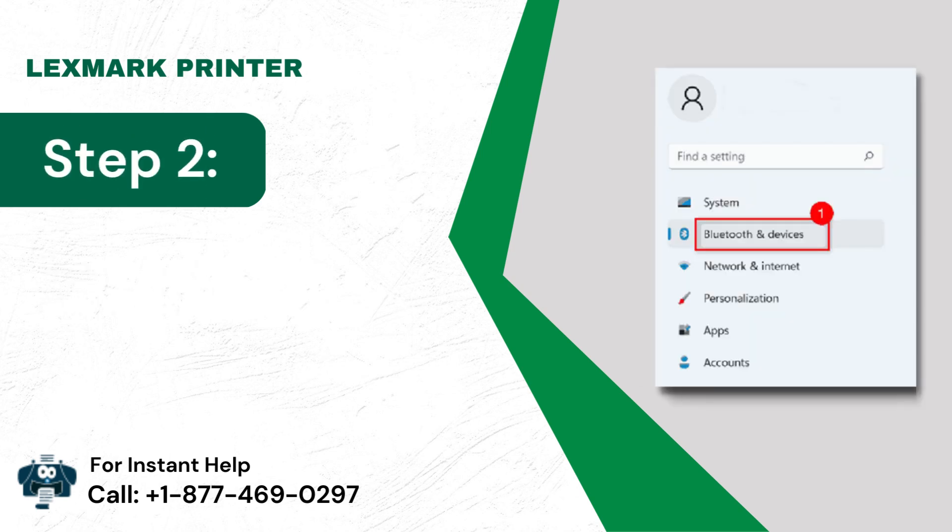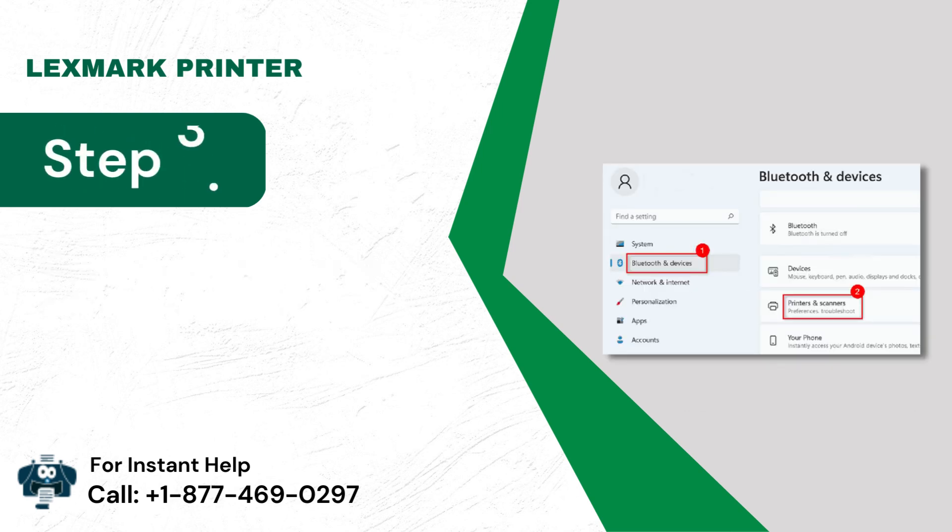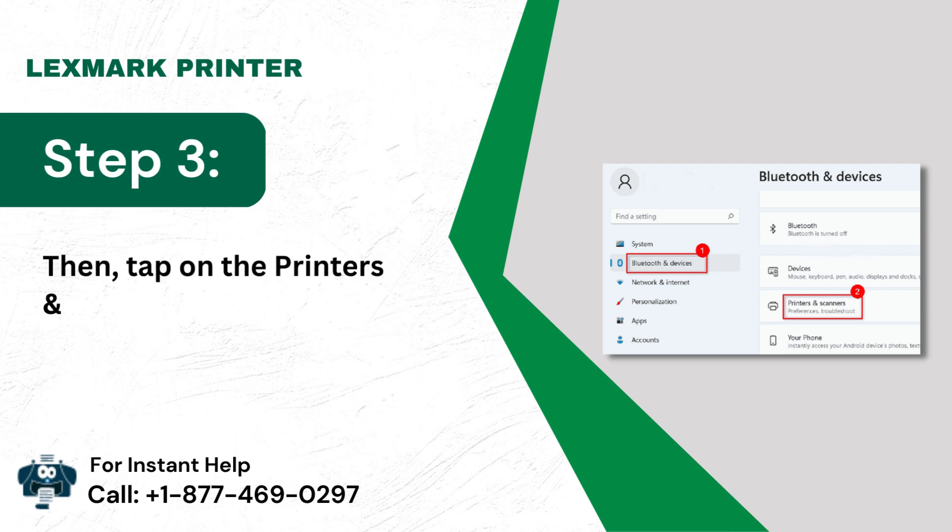Step 2: Click the Bluetooth and Devices option. Step 3: Tap on the Printers and Scanners icon.